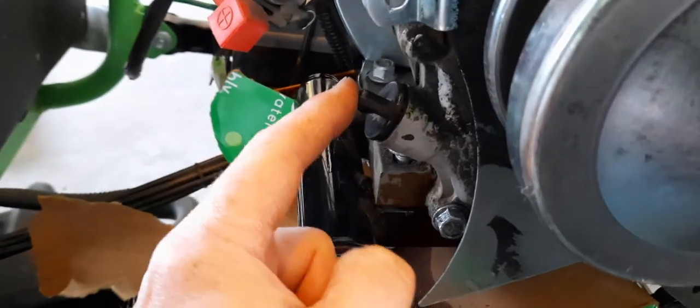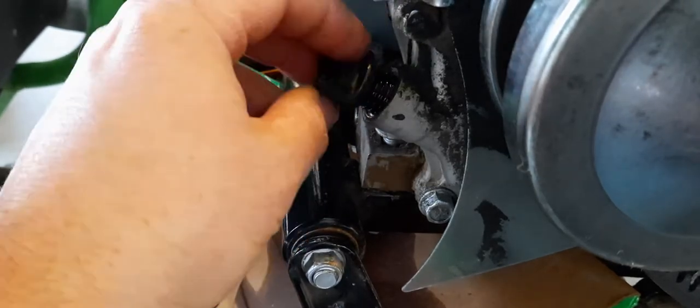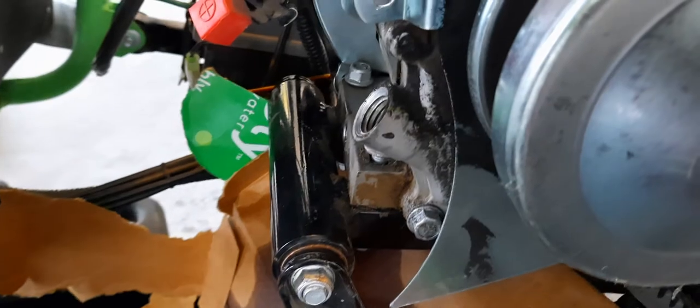This right here is your oil fill — this is your dipstick. You obviously want to take that out, and that's where you'll put your oil back in. Now, to get to your oil drain...